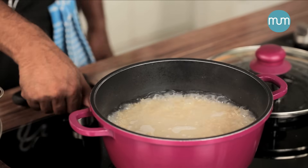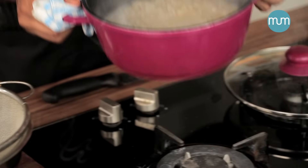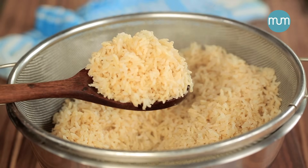The rice looks cooked now. Time to drain the rice. There you have it — a perfectly cooked brown rice ready to be served.